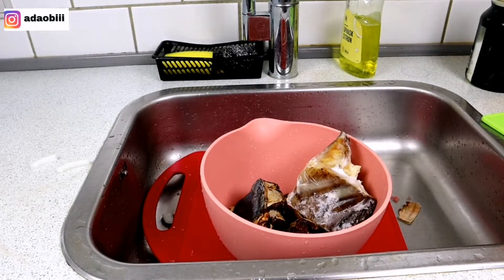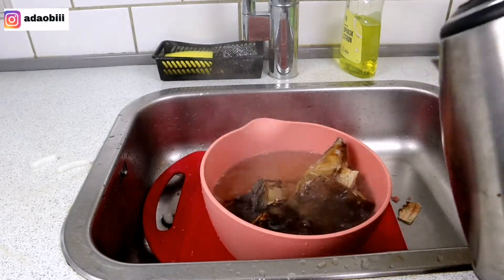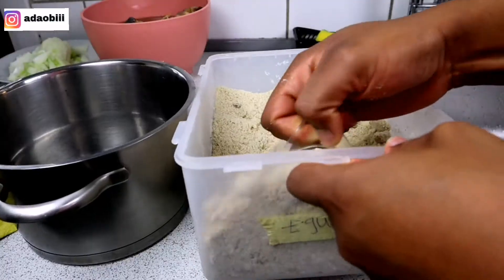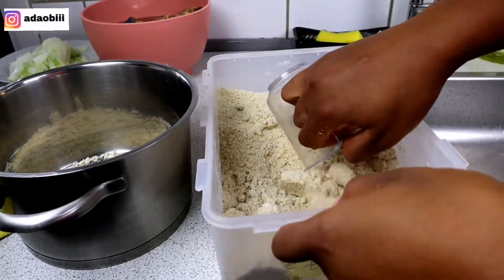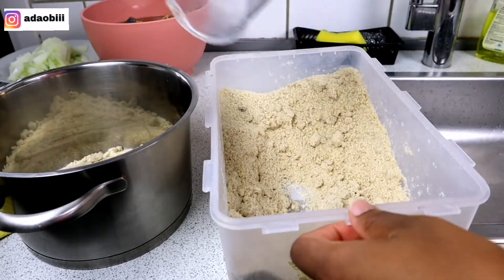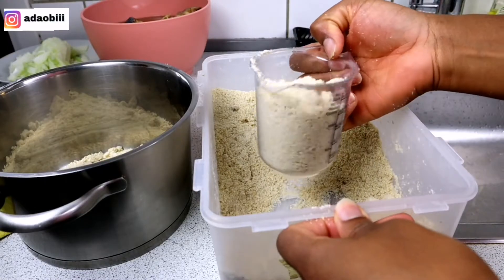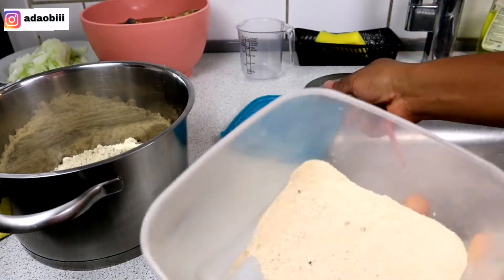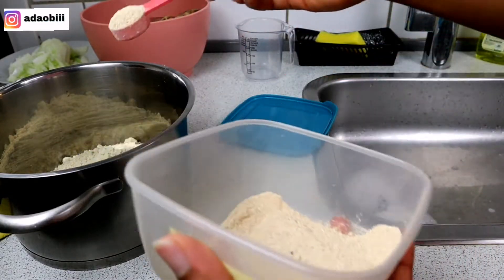This is stock fish and dry fish. If you are making egusi soup without these two things, my sister, my brother, you have lost — it is very vital. You need them to get that real native taste. So I'll be washing them with warm water.